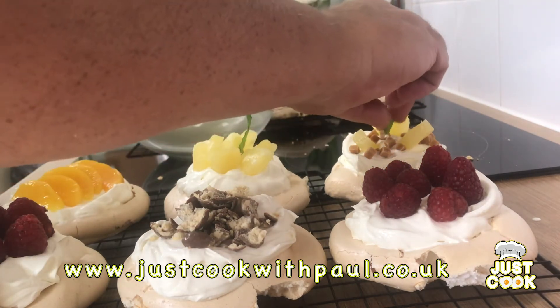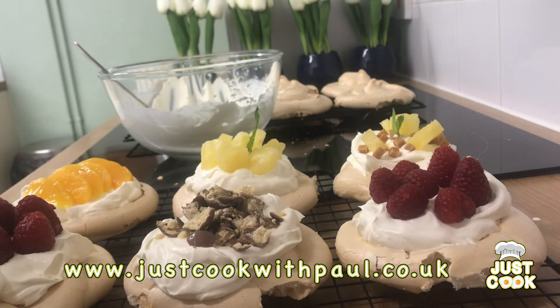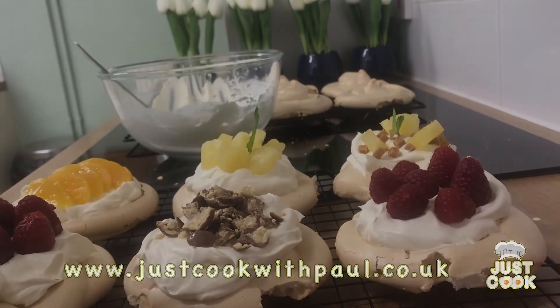It's up to you — put what you want on there. As you can see they look really tasty and they're really cheap to make. You can have a bit of fun with the kids just decorating and making these up. So have fun with them, I hope you enjoy them. Take care, stay safe.